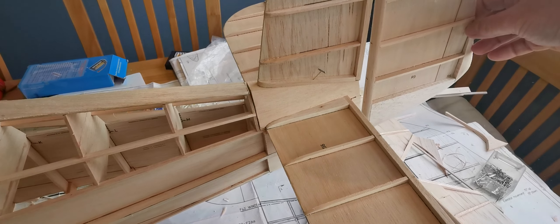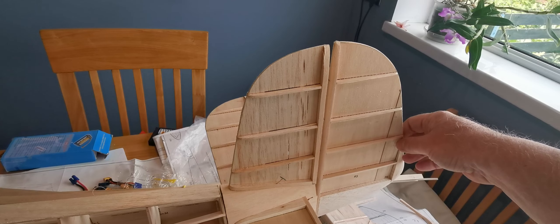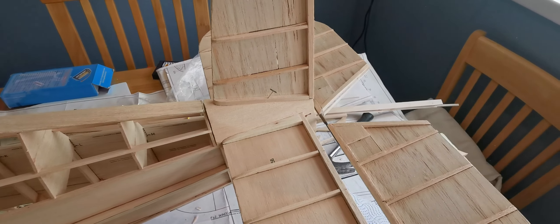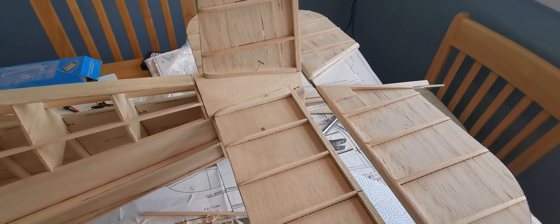There's the rudder — it's quite a hefty rudder — and there's the elevator, or elevators.